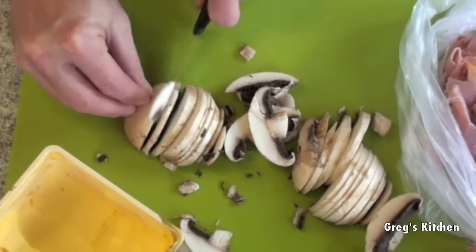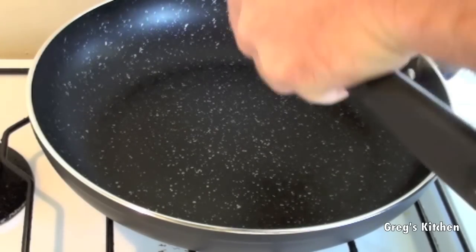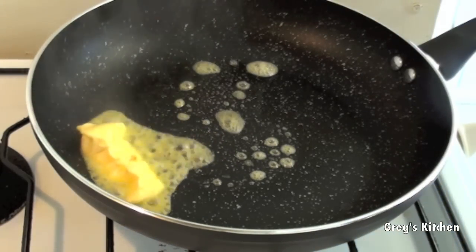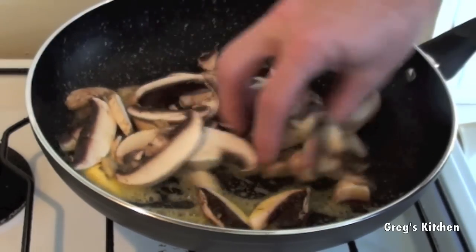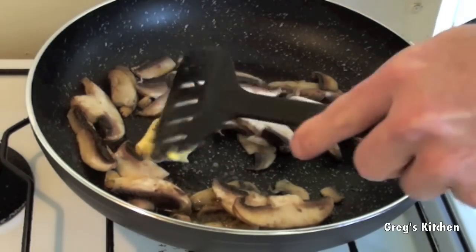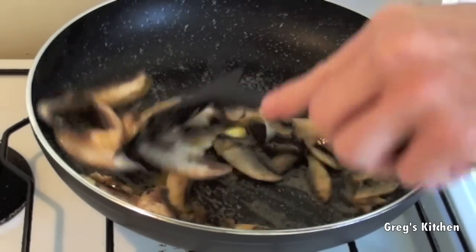Doesn't have to be pretty, like I am. So now into a medium heat frying pan, I'm gonna put some butter — just a little tiny bit, about a teaspoon. We're just gonna fry these mushrooms up all nice and pretty. That doesn't seem to be enough butter so I'm gonna add some more.